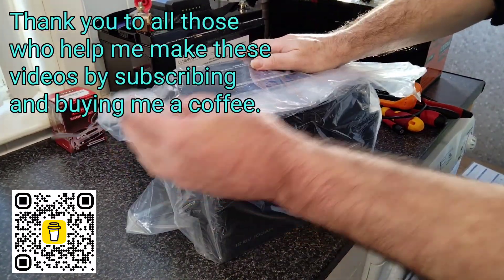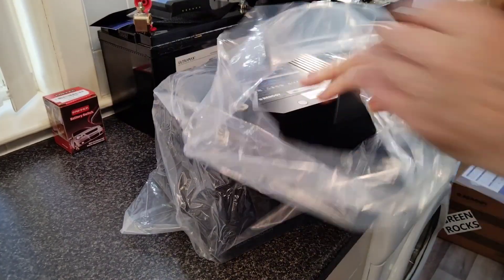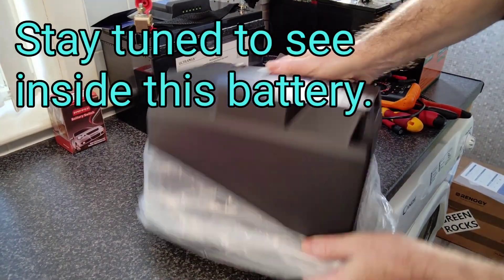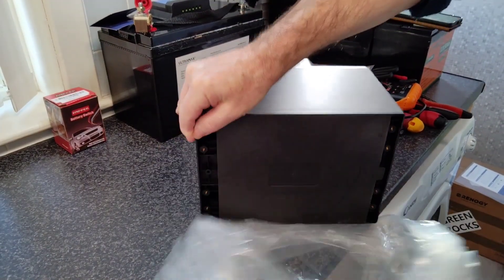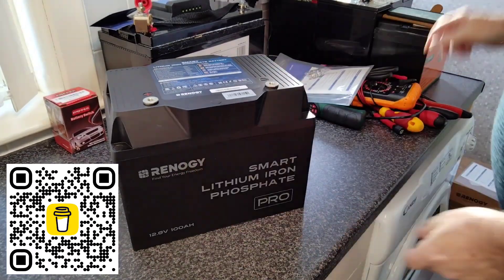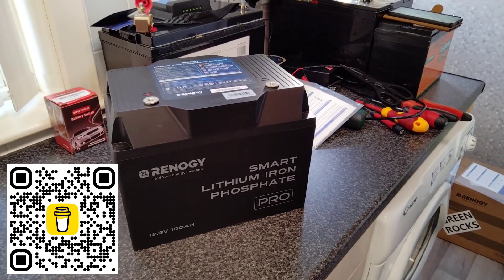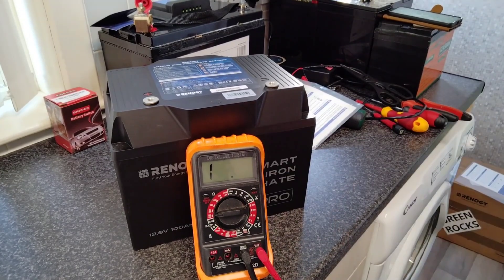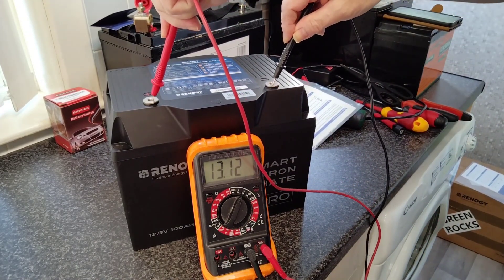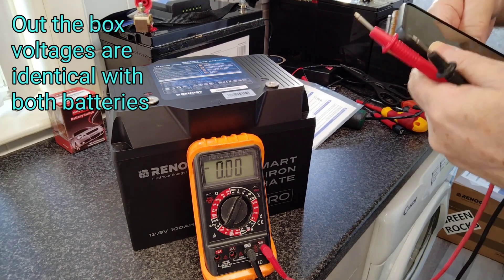Apart from being the same battery, the initial packaging is different — it's actually taped, whereas the other one was just in a loose bag. Let's see what the voltage out of the box is and whether it corresponds with the app. The reading is 13.12 — close enough.